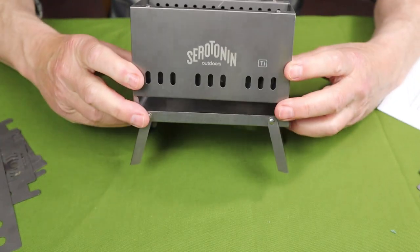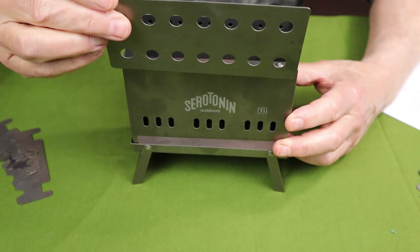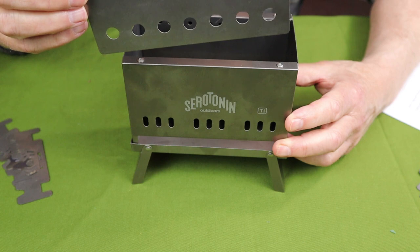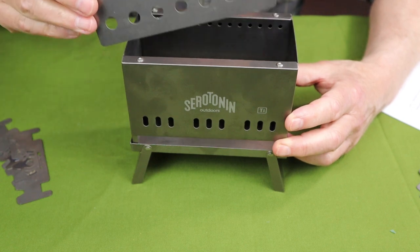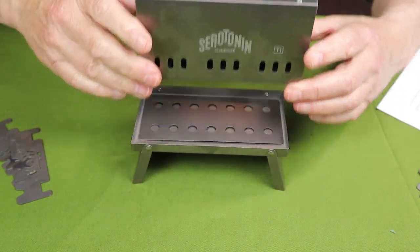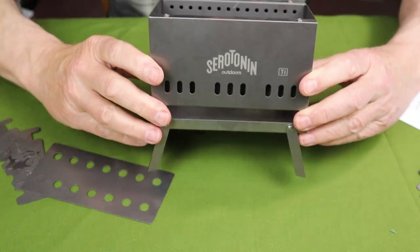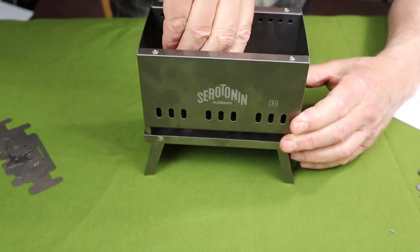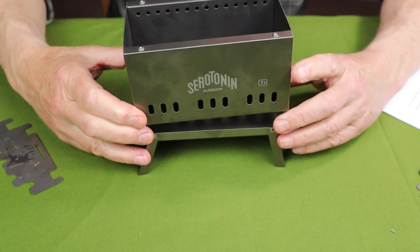Bring the ash pan back in. Pick up the stove by the end pieces — not by the sides, or it will come apart. There's the basic stove assembled. You can see there's clearance underneath for air to enter. The only other thing that needs to go inside is the fire grate. There are lips on either side intended to capture it, and when you place it with some intention it goes in the way it's supposed to. There is the basic stove assembled.